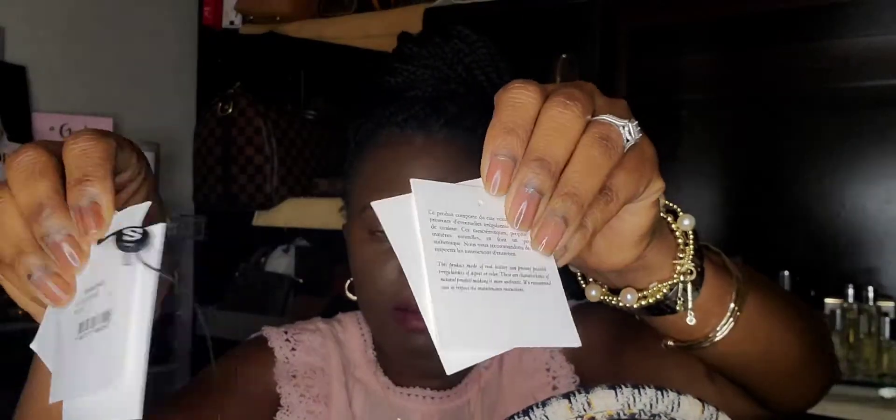I got this a couple months ago — I didn't get it from the Sandro website, I got it from Farfetch. This is the Farfetch tag. And this is all the tags that came with it, if you want to look at them.